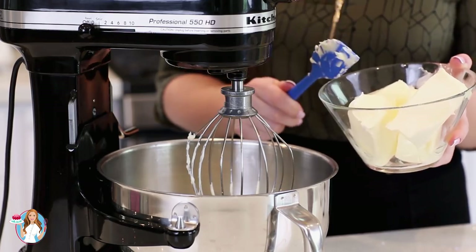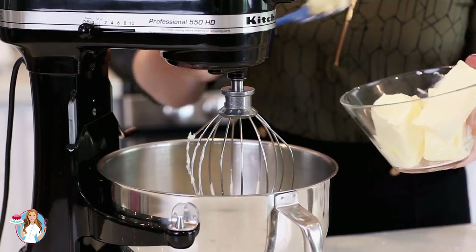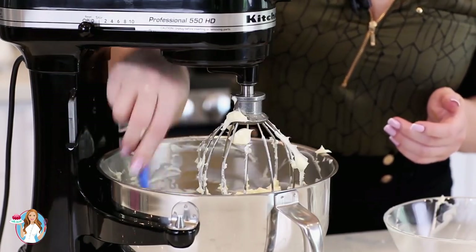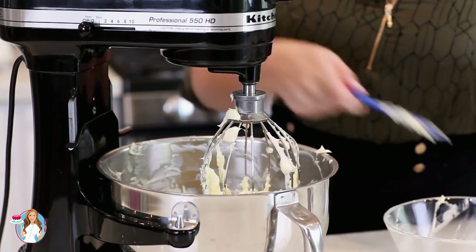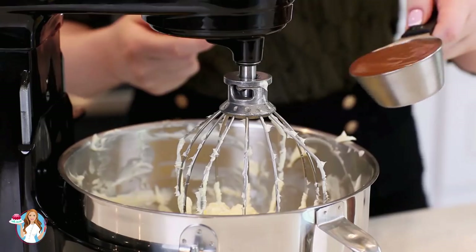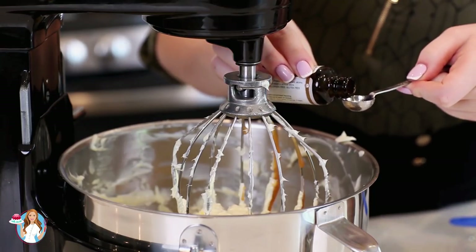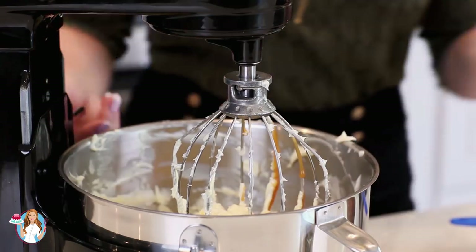Now I'm ready to add my butter. I have two cups of softened unsalted butter. I'm going to add just a couple tablespoons at a time and keep this frosting mixing at medium speed until all that butter is added. I've added in all of my butter and this buttercream filling is looking amazing. I'm just going to scrape down the sides of the mixing bowl, then turn the mixer up to high speed and let it whisk for a couple minutes. Next, I'll add in half a cup of my homemade caramel sauce and half a teaspoon of almond extract, and mix this all together.